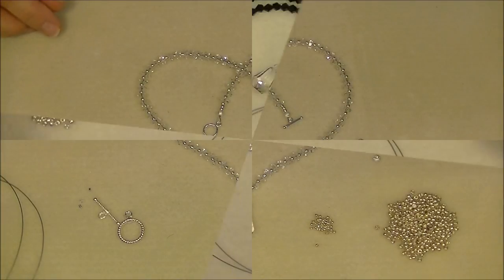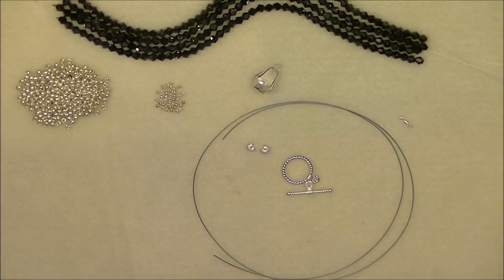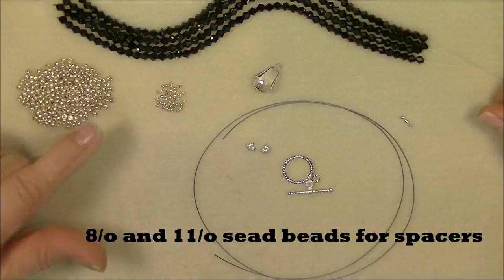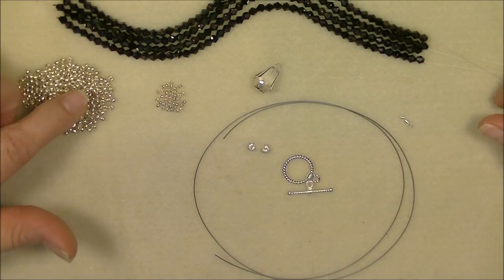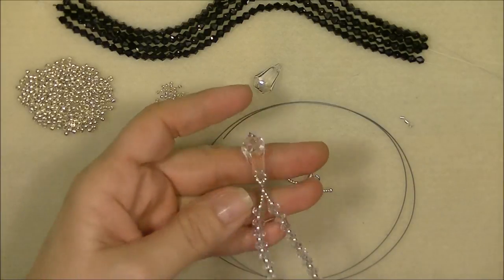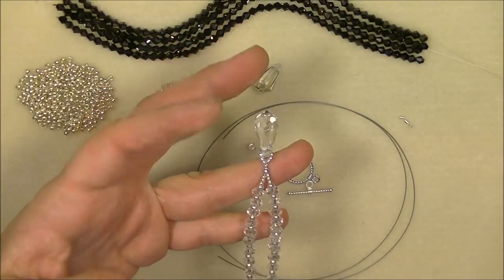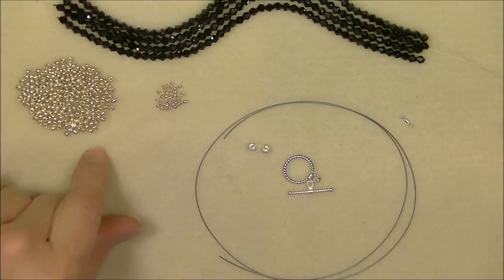Let's look at what we need for this project. What you need is totally dependent on what you want to use - you don't have to use the exact same things I'm using, just basically the same type of stuff. I'm going to use some 8-0 seed beads for spacers. If you have a tiny pearl or little metal beads you'd rather use, use those. I'm using a Toho galvanized silver tone 8-0 seed bead, and then some 11-0 tiny beads to make the little portion around my crystal.